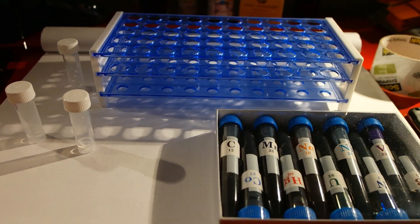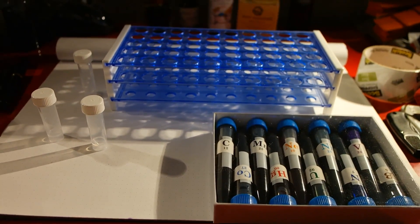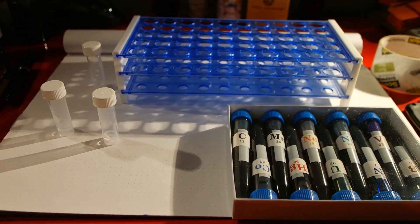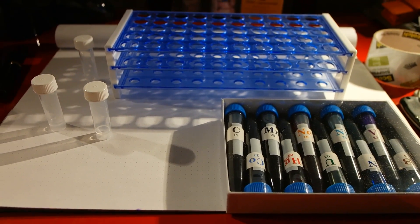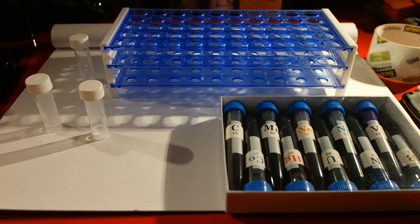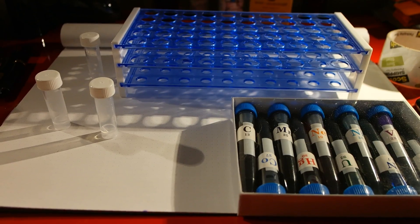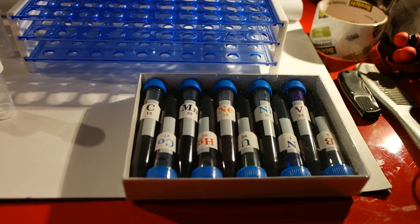Hey guys, it's Tyler with Organic Studio here. Today I want to introduce you to something we just actually finished boxing up a few minutes ago. What I've got is the Organic Studio chemistry set. The idea with this is it's going to be an element series sampler package and it's going to be sold in this little box set here.